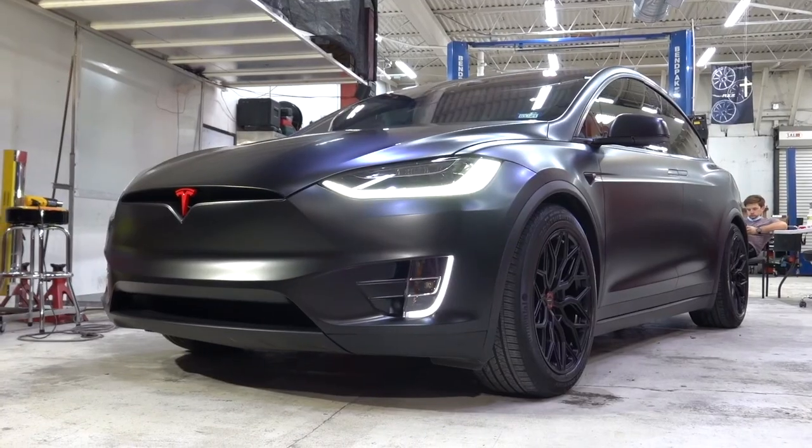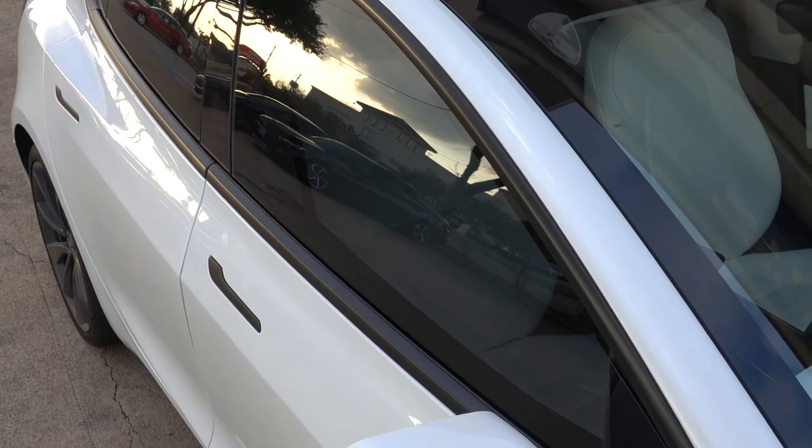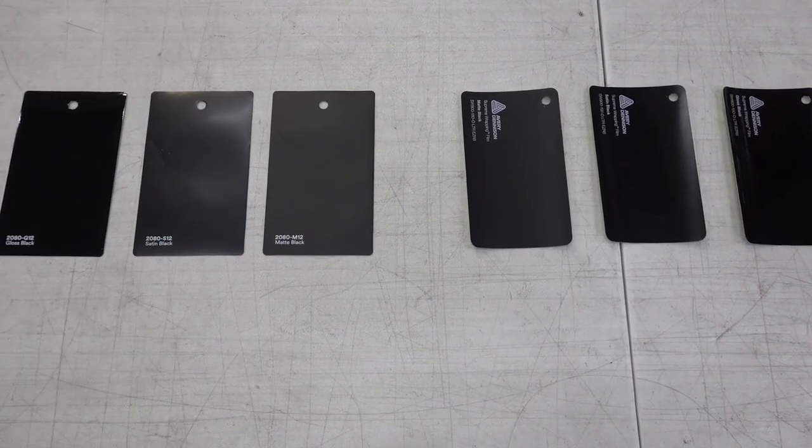Black is the most popular color used when it comes to vinyl wraps. People love it for wrapping the entire vehicle or just the chrome pieces. Are there visual differences between 3M and Avery's shades of black vinyl wraps? We're going to find that out today.